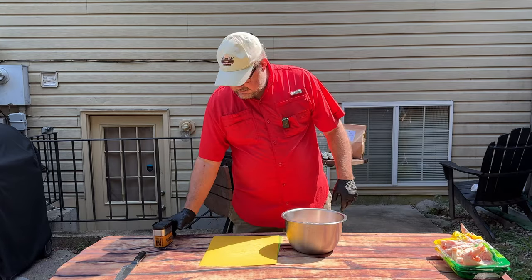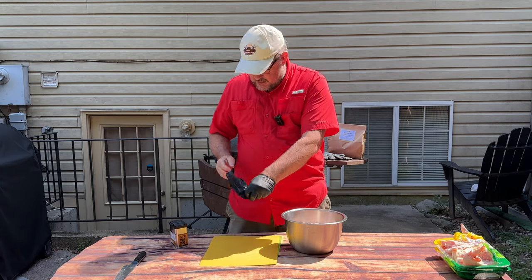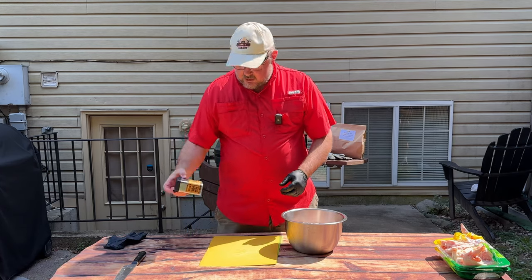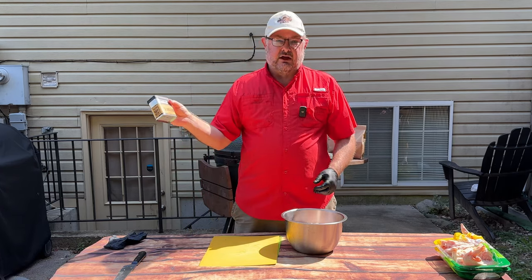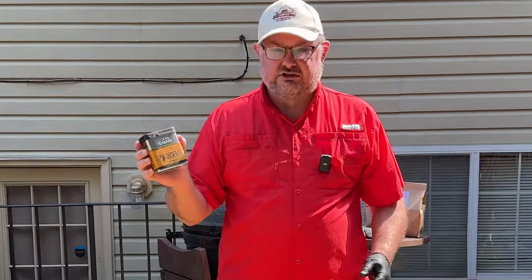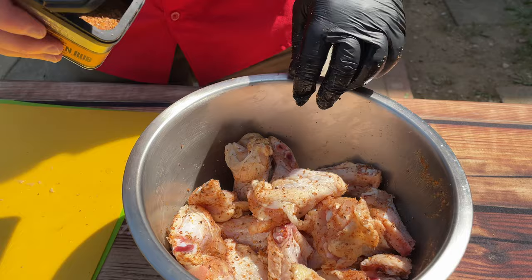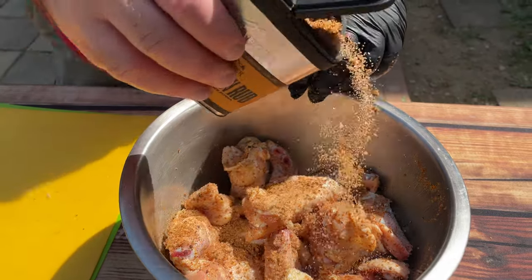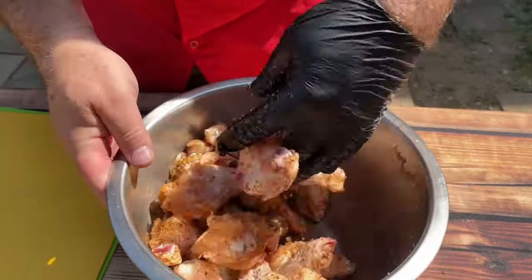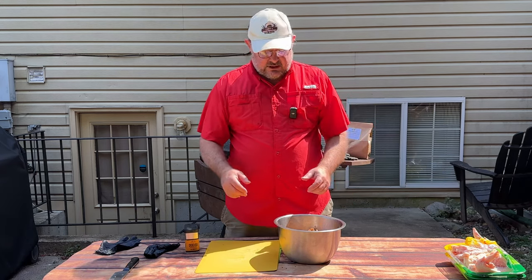Now that we finished cutting those up, we're going to go ahead and put our rub on. Today we're going to use a Traeger rub. Honestly, I bought this a long time ago and haven't used it yet. We tasted it last night and it looked pretty good. This is the Traeger chicken rub — when you're doing chicken, it made sense. Dump it in like this. Okay, that is ready. Let's go ahead and get this on the egg.